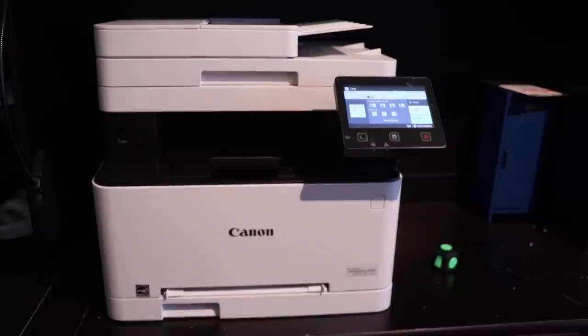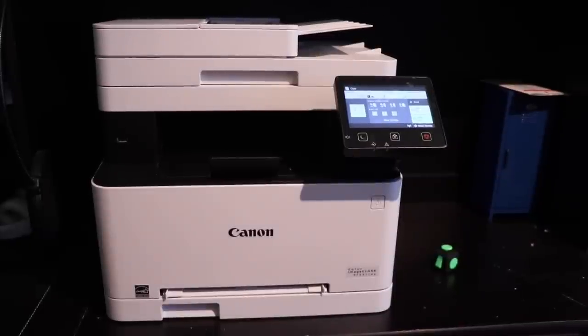Next I'm going to be printing out a Wikipedia page — single-sided so you can get a better idea of the single-sided speed. It's a Wikipedia page on the USS Iowa, which is a warship. I'm going to be printing out 15 pages of it, and doing it single-sided in color so you can get an idea. In three, two, one, now.